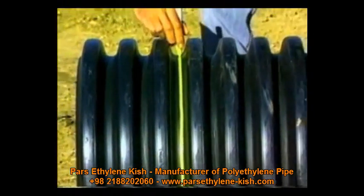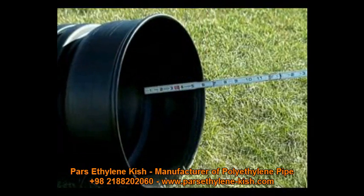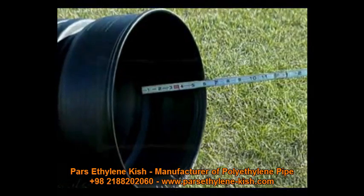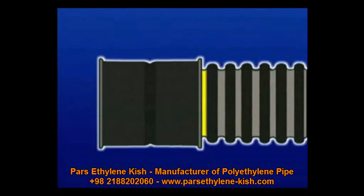Prior to assembly, create a homing mark with a crayon or marker on the pipe. The inside length of the bell on the coupler or fitting should be measured to determine the location for the homing mark on the pipe. The bell of the replacement coupler or fitting should align with the homing mark on the pipe when assembled.